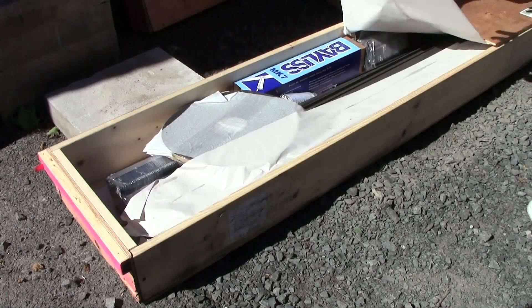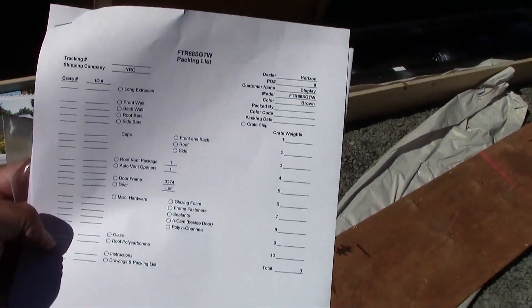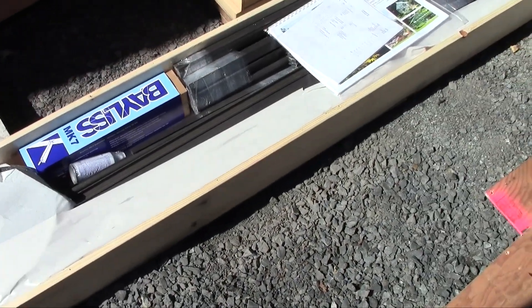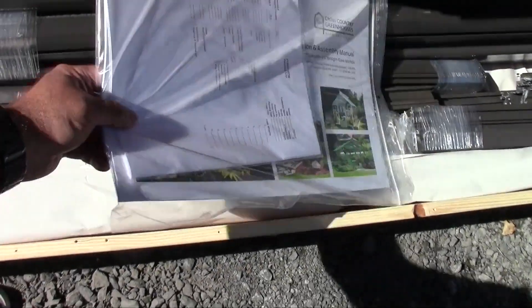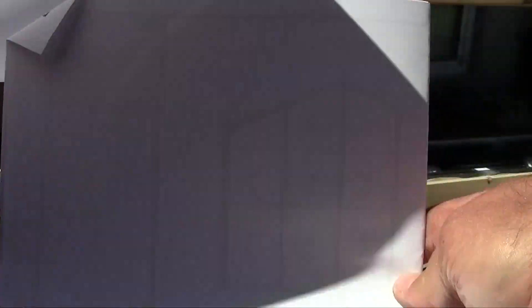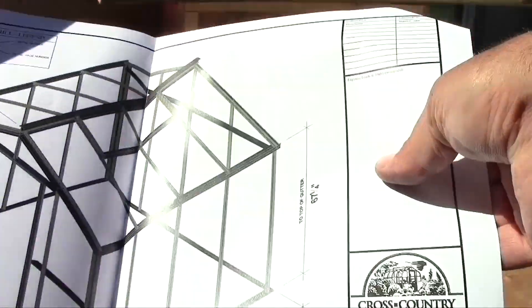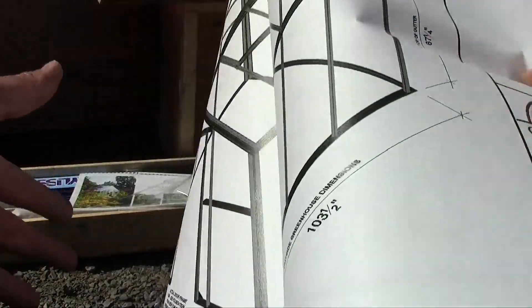As you can see, the longest crate is identified as the one containing the packing list. It also contains all the instruction manual for assembling your greenhouse. You have the full package with also the specific drawing for your greenhouse with special measurements you really need.